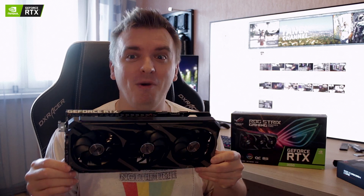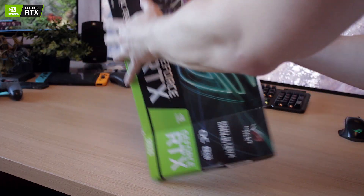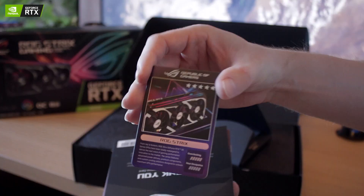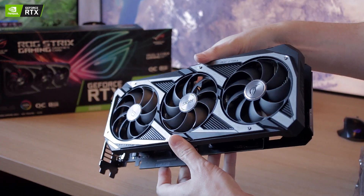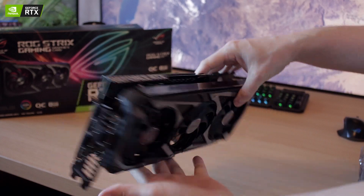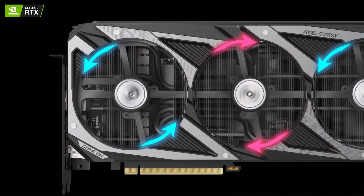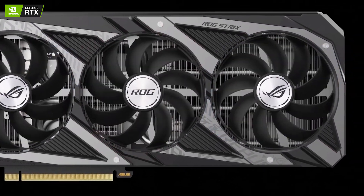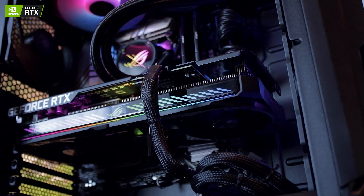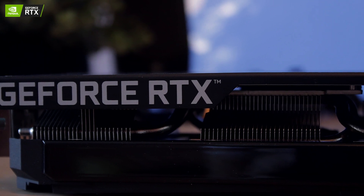The first thing that caught my eye besides the absolutely massive heatsink is of course the three axial fans here. It uses smaller hub motors than usual video cards, which allows for longer fan blades — helpful for getting lower temperatures. The middle fan spins in the opposite direction to the outer ones to reduce air turbulence, making it quieter. There's also a sensor that stops all fans once temperatures fall below 42 degrees Celsius.